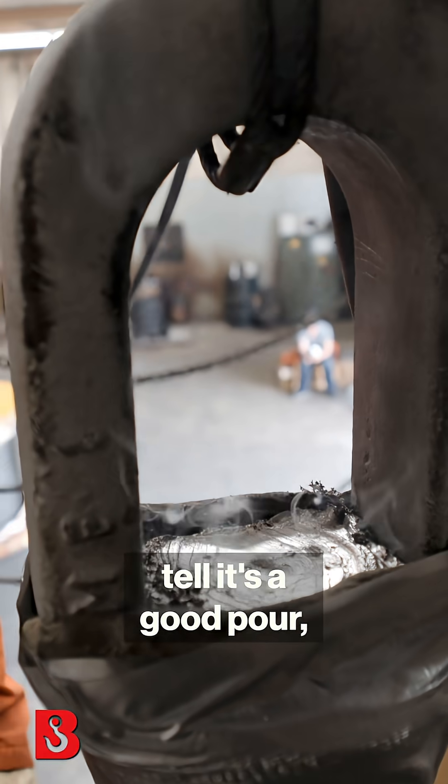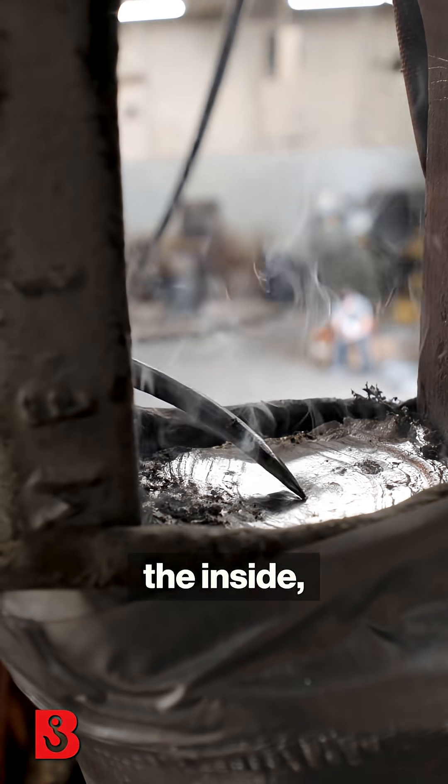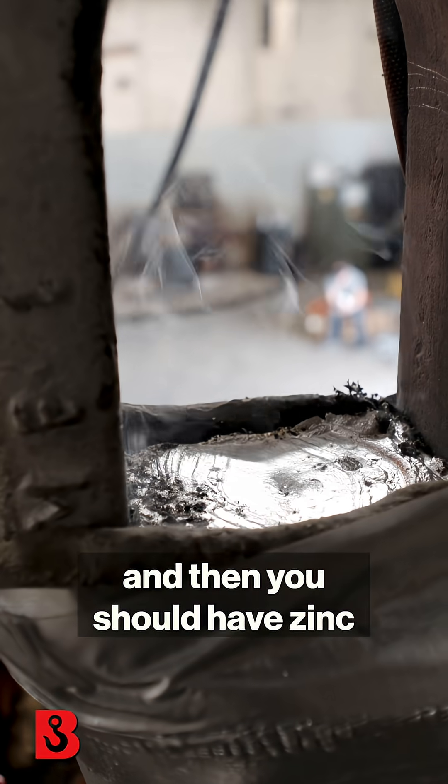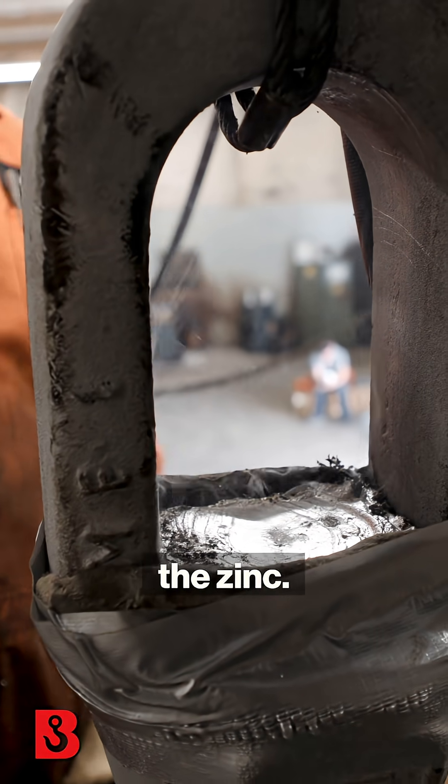That's one of the ways you tell it's a good pour — you get a nice little dimple in the inside, and then you should have zinc on top. It has went from molten to hard already in the zinc.